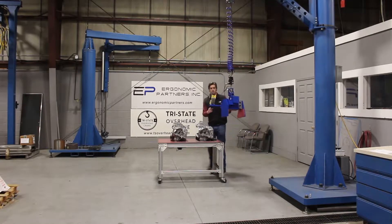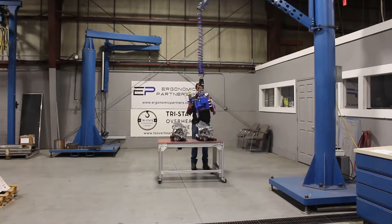We'll go ahead and grip on one of these parts here. You have a little bit of play — you swivel side to side as well as front and back. These things aren't always perfectly level when picking them up, so we built that into the design.